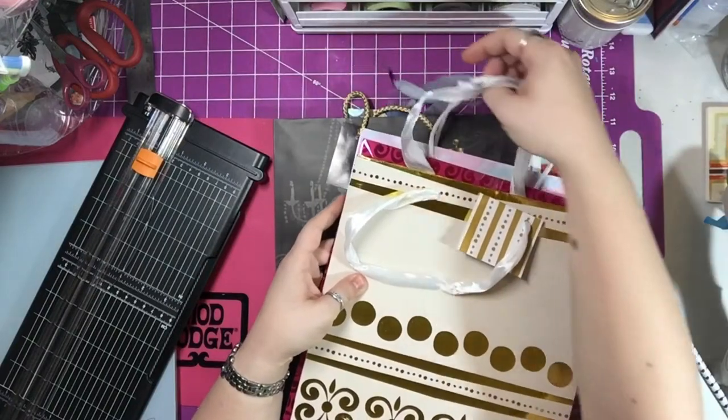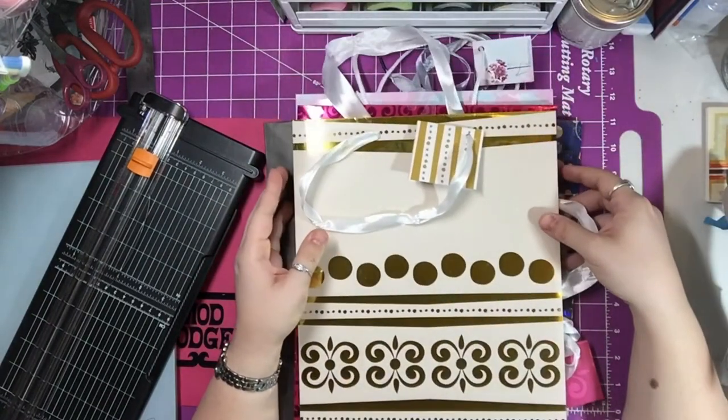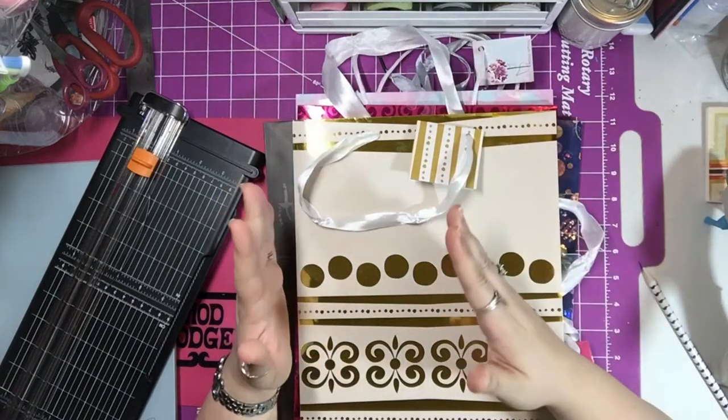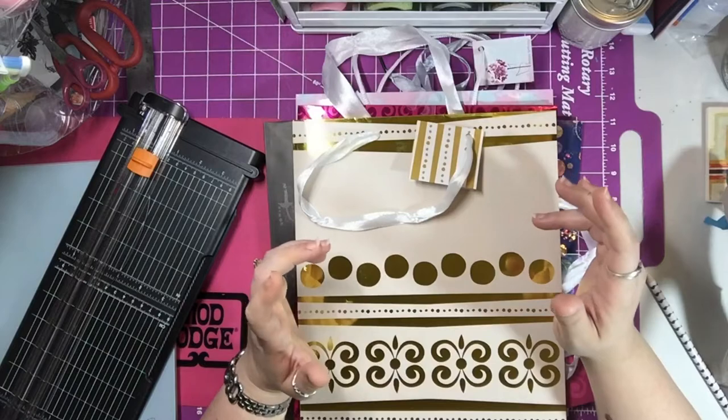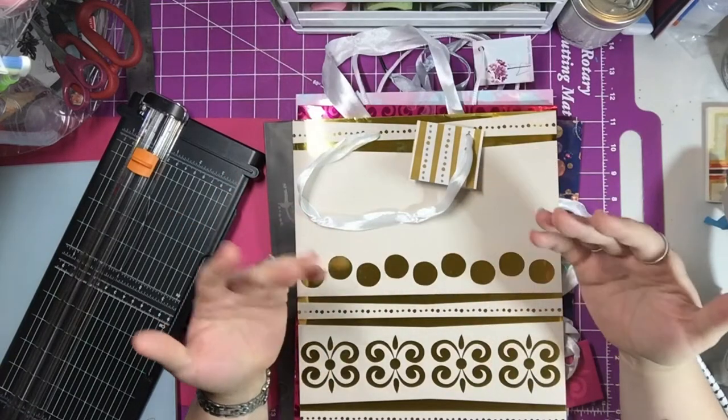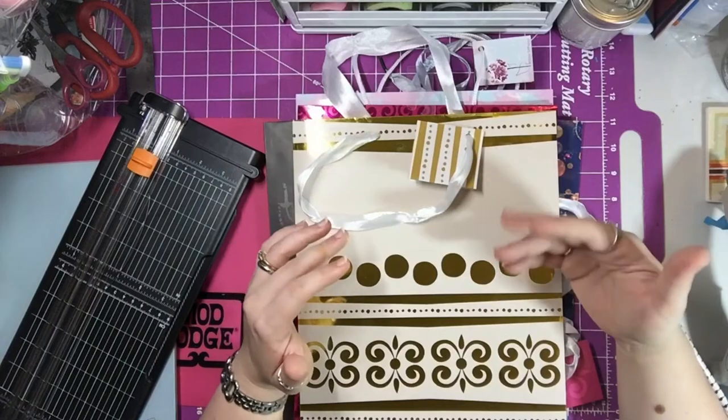She wanted a pocket, but I didn't really understand if she wanted a pocket to be attached to the rings or if she wanted a pocket folder, so I will make both. In today's video I will do a pocket folder because that's what it looked like she wanted.